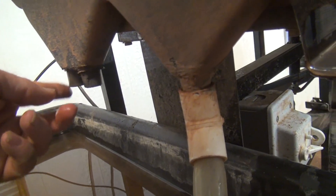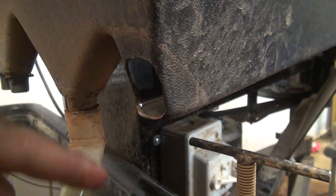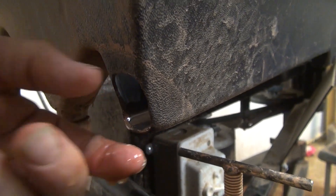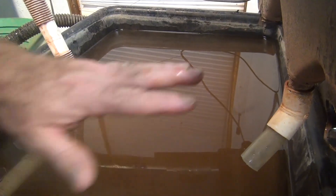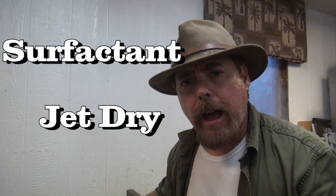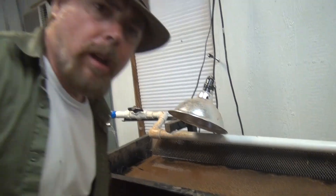You have your number one and number two port, number three port, and your trash trough. When you get the table it'll be open — you'll need to put something there that feeds down into a bucket. This system operates on a recirculating water principle. You're going to add a surfactant like Jet Dry to drop the surface tension on the water. If you have fresh water coming in constantly, the fine gold is going to float right on top. That's why these tables need a recirculating system with Jet Dry added to it.